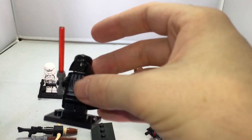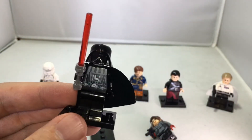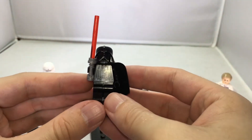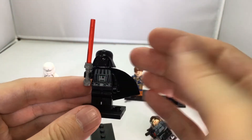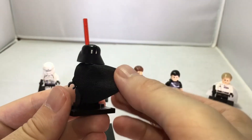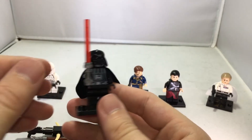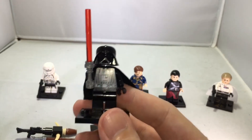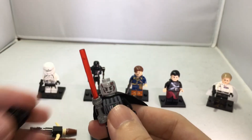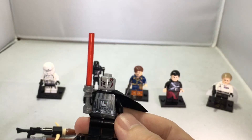Next we go to Darth Vader. This is a really cool Darth Vader figure — definitely the Darth Vader from the Lego movie series. It has that iconic design of Darth Vader, a long cape, a really nice lightsaber, and looks very menacing.